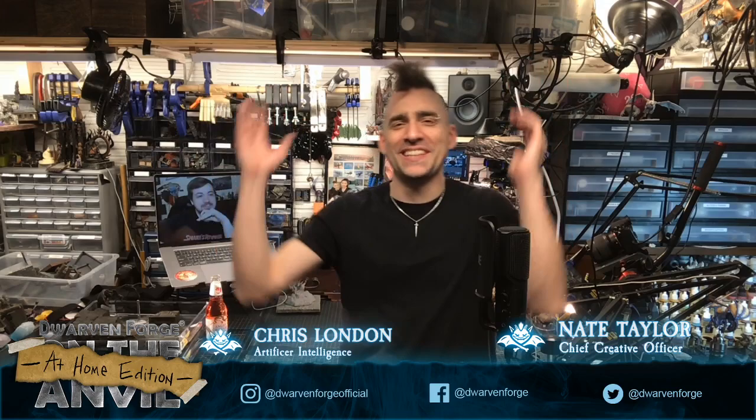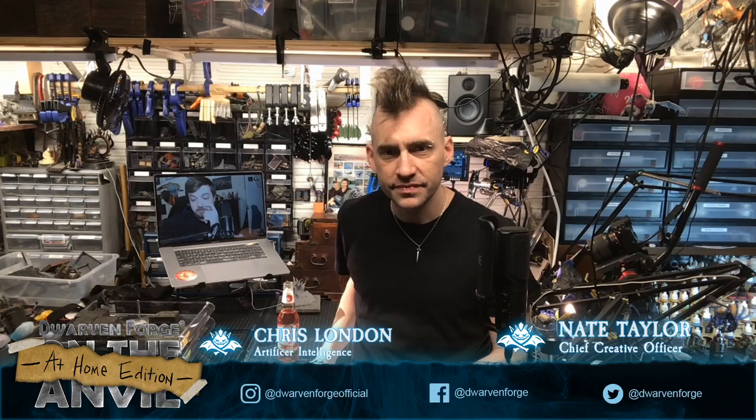This is On the Anvil — the show which never goes off without any technical hitches. We take you behind the scenes here at Dwarven Forge and show you what we're working on, what we're thinking about, what our process is, and mostly just hang out for a couple hours, share a beverage, and talk about terrain and D&D and everything nerdy. They were saying the mic was kind of quiet, so we moved it closer.